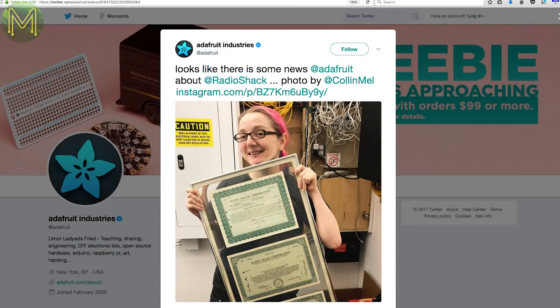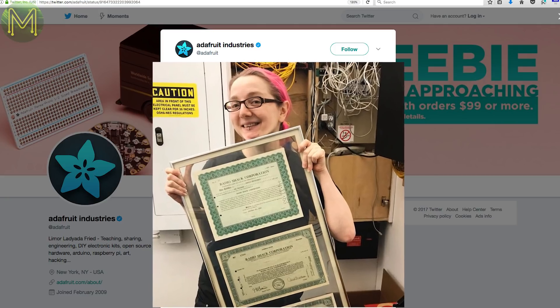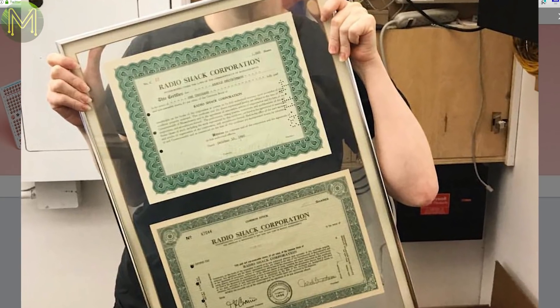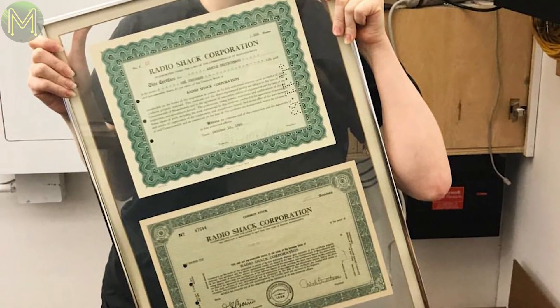Holy Toledo Batman! Is that what I think it is? Did Adafruit just buy out the defunct Radio Shack? Or is it just trademarks? Is it just a framed stock certificate? Or is it some more fake news? Nothing like a bit of excitement.